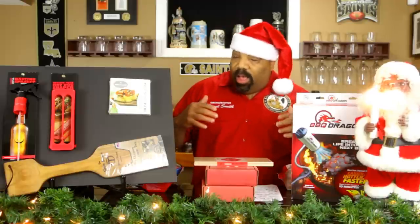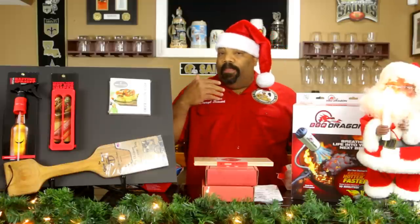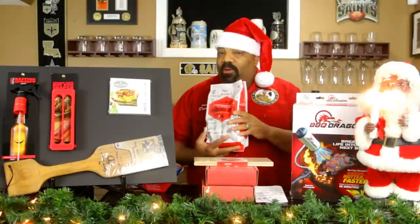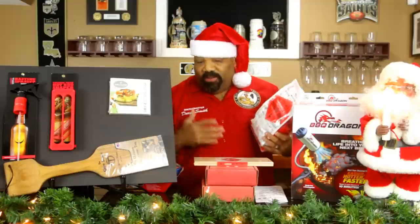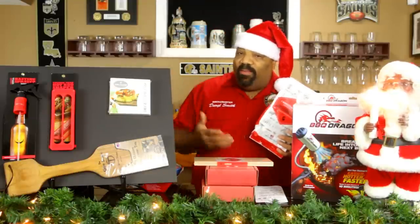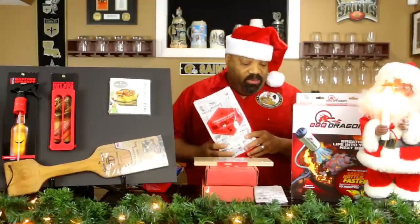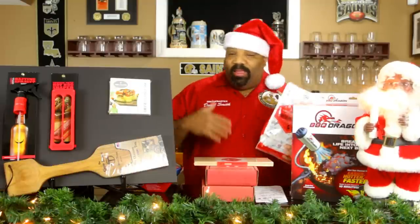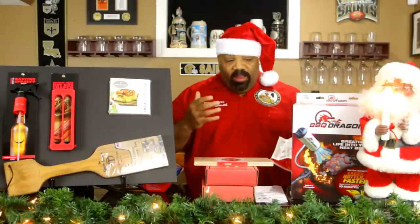Another great gift if they don't already have an abundance — any type of smoking chips. Different flavors like hickory, mesquite, or alder for fish and things of that nature. Bags of chips range anywhere from two dollars and fifty cents up to twenty dollars a bag depending on the brand. I'll put links in the description block for some of this stuff. It may be a little late to order online, but you can find a lot of these things in stores.